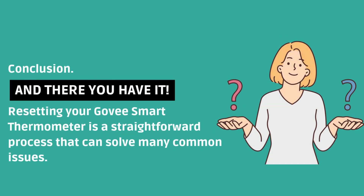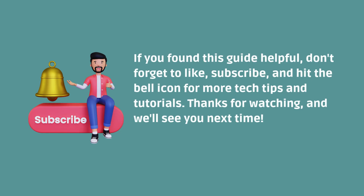And there you have it. Resetting your Gavi Smart Thermometer is a straightforward process that can solve many common issues. If you found this guide helpful, don't forget to like, subscribe, and hit the bell icon for more tech tips and tutorials. Thanks for watching and we'll see you next time.